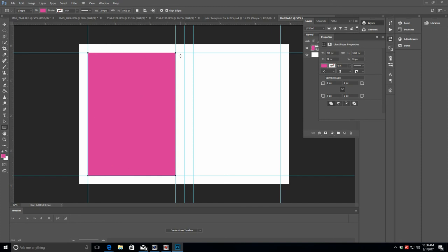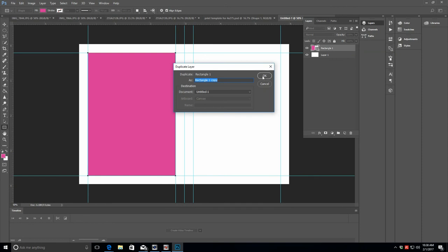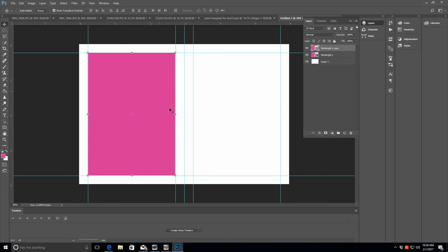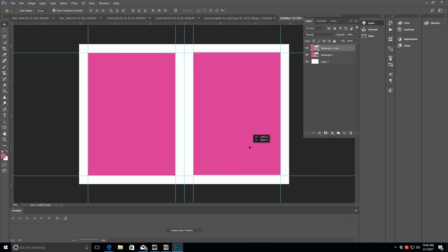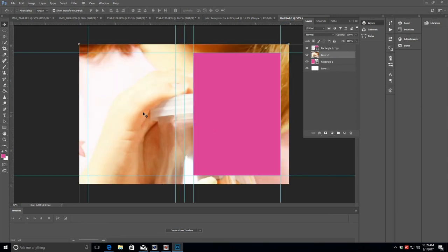These rectangles are not our photos — they're going to become our clipping masks. Duplicate this rectangle so we have a second one on its own layer, then click the Move tool and drag it over to line it up on the other side using the guides. Now bring in our photos — click on the layer with the first rectangle so that's our clipping mask. Go back to one of our photos, hit Ctrl+A and Ctrl+C to copy, then come back to the canvas and hit Ctrl+V to paste. The photo comes in at a really big size because the image is 12x12 and the canvas is 4x6.